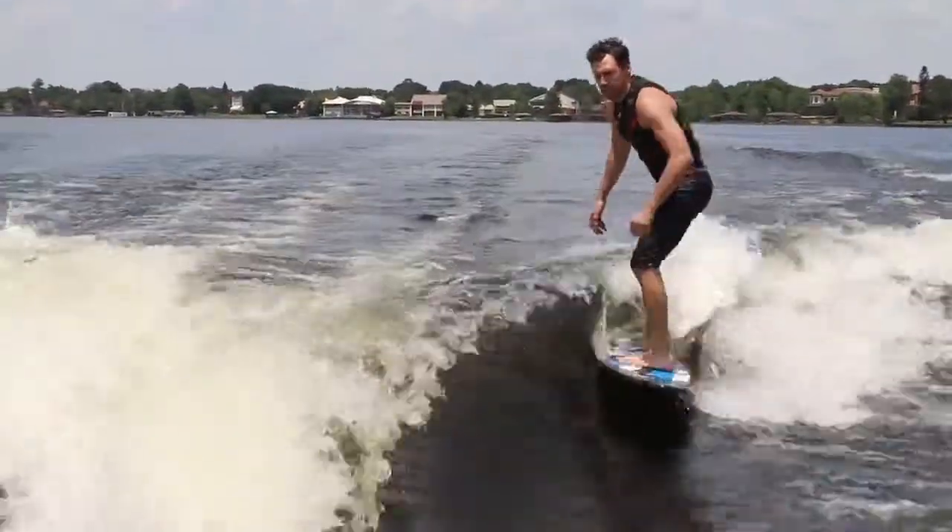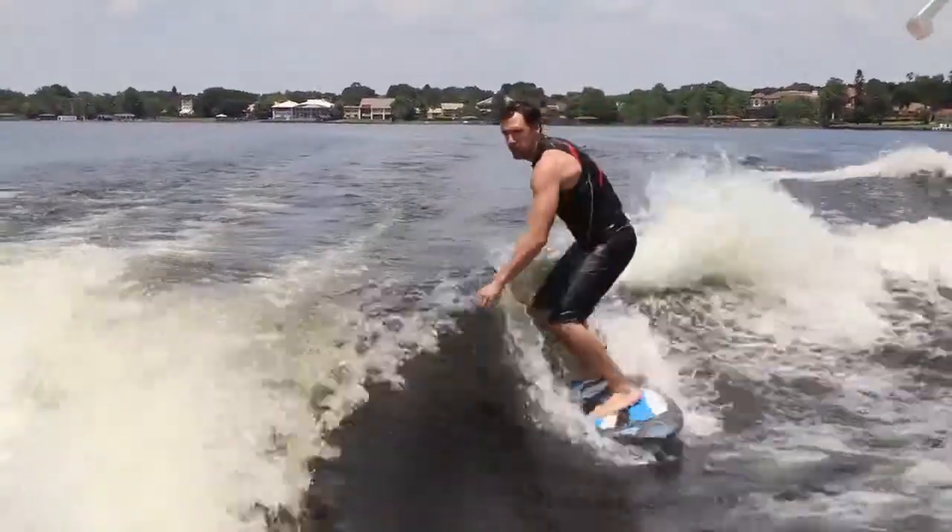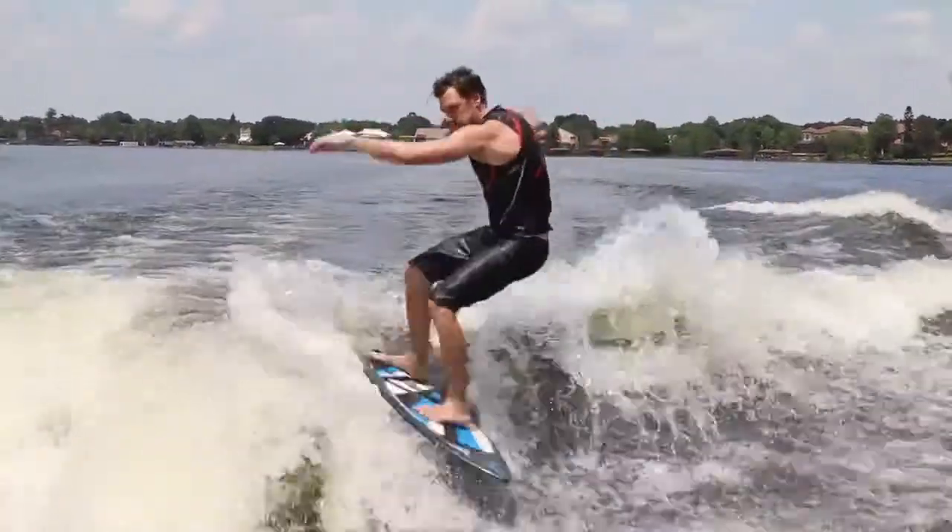I rode Mastercraft's X30 at 11 miles per hour with the wake plate at zero and two people in the boat. We had the Gen 2 level of ballast. The wave was absolutely amazing. Really good shape with the Gen 2 surf system. It had plenty of power, a little steeper than the rest of the line. It was absolutely great.